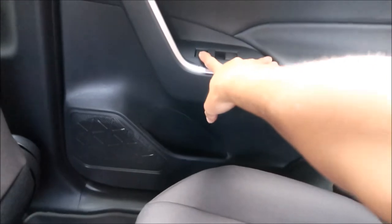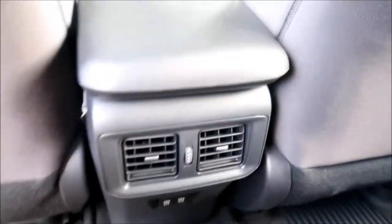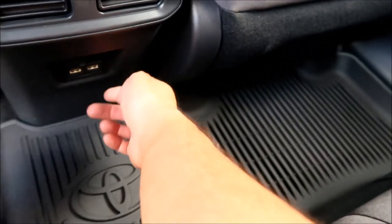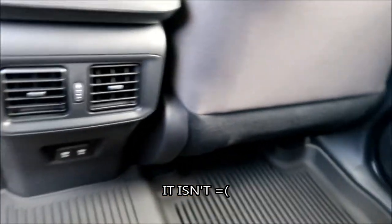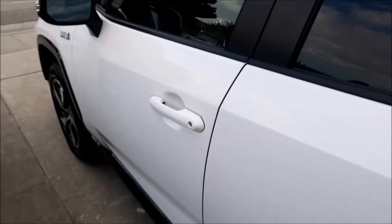Another special thing about this vehicle is it has heated seats everywhere. With the moonroof package you get heated rear seats. There's a vent in the back for air — the Prius doesn't have that. There are two USB charging ports at 2.1 amps. There are two oh-shit handles and a hanger hook. That's it for the rear.